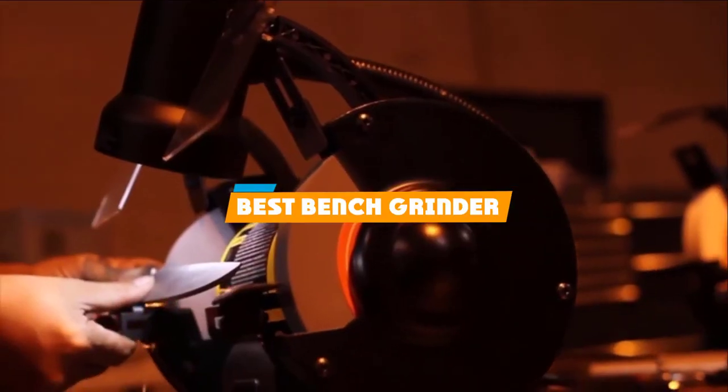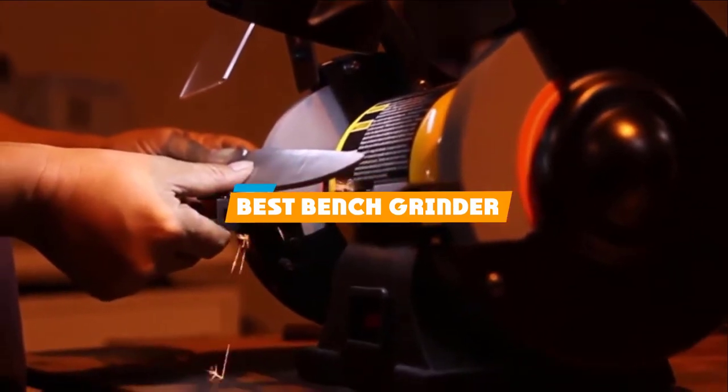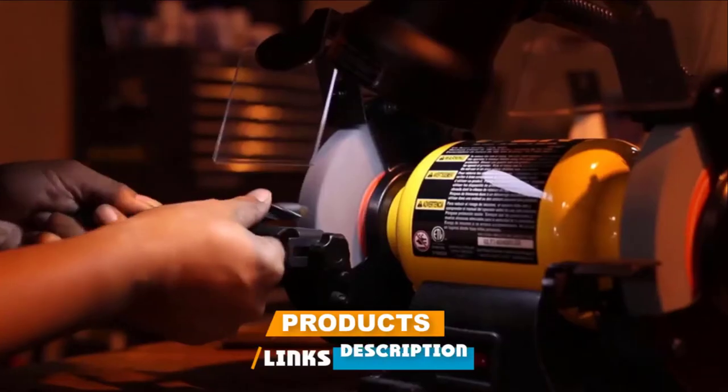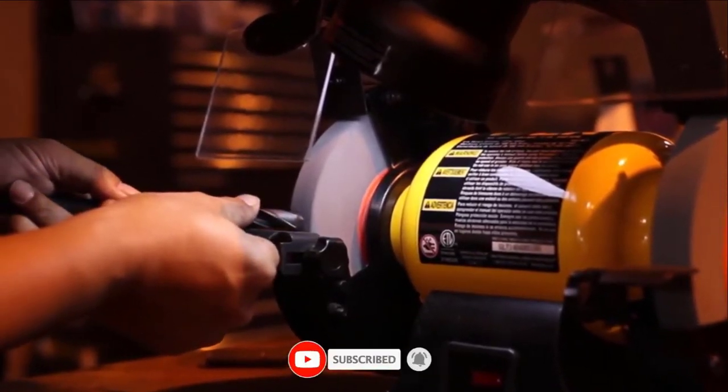If you are looking for the best bench grinder, here's a list you must see. We made this list based on personal preference and ranked it based on features, prices, quality, durability, reputation of the manufacturers, and customer feedback.